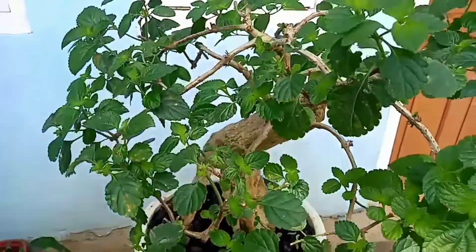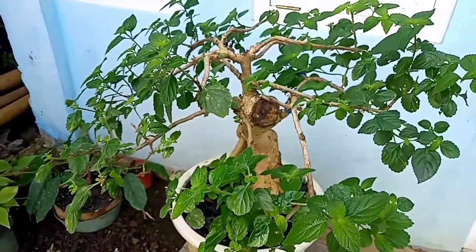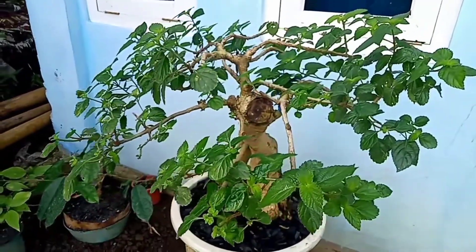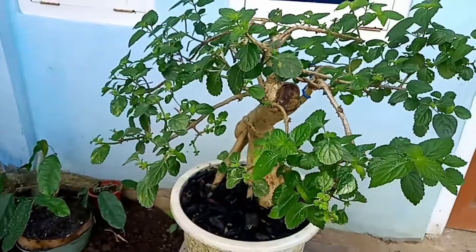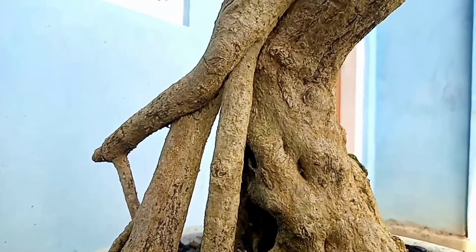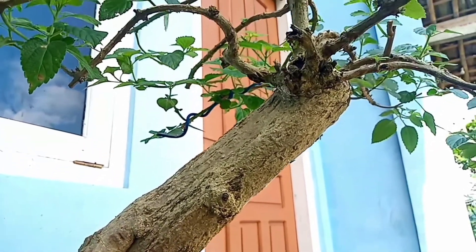Jadi untuk ke depannya akan saya update lagi. Buat teman-teman yang belum subscribe, silahkan subscribe dulu. Bonsai Liar akan selalu update untuk videonya. Semoga video ini bermanfaat. Jangan lupa untuk like, komen, share, dan subscribe supaya Bonsai Liar ini lebih semangat lagi untuk bikin konten-kontennya. Oke terima kasih, dan sampai ketemu lagi di video-video berikutnya, sampai jumpa.